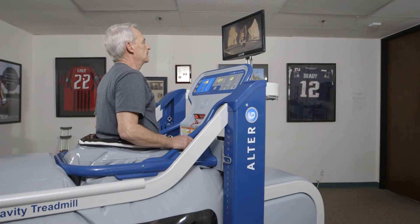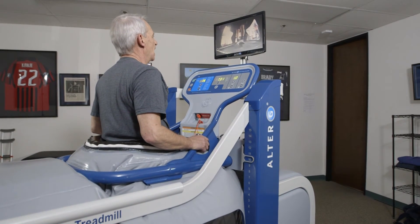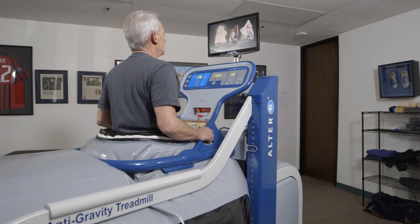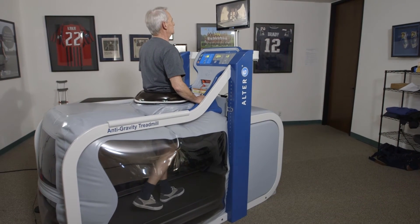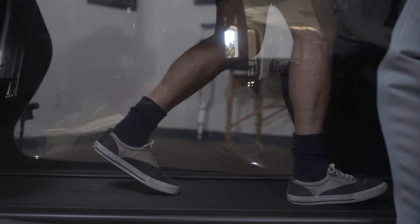Closed-chain exercises should be progressed to overground. Patients should continue gait training on the AlterG with focus now on equalizing step length, stance time, and cadence. Use the reverse mode to emphasize active open-chain knee flexion and closed-chain knee extension for propulsion.